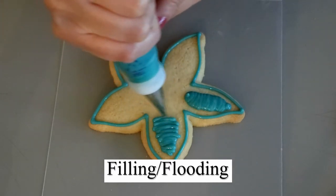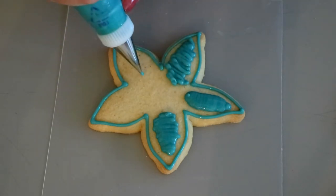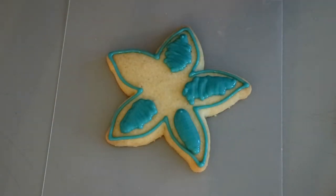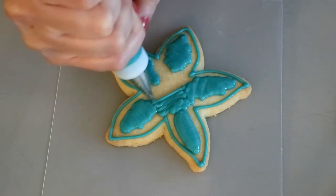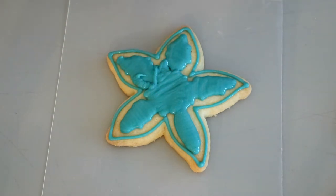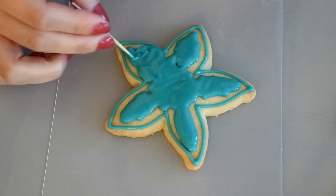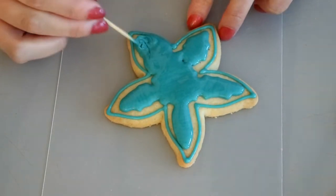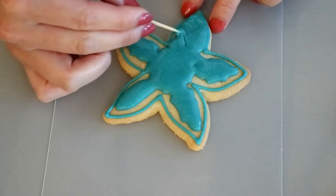We are now going to start the filling or flooding of the cookie. As you can see I don't fill the cookie all the way to the edge — a lot of cookie artists fill this way as well, and I think it's a great way to fill for beginners. When you are first learning, you might make your icing a little on the runnier side, so filling all the way to the edge can cause your icing to spill onto the sides. Using small circular motions you push the icing towards the outline, which ensures it doesn't spill. I still decorate this way ten years later.